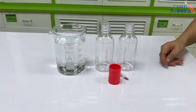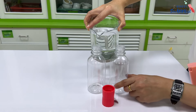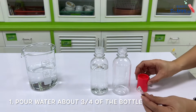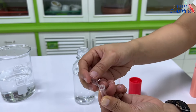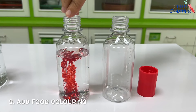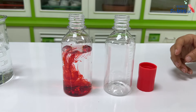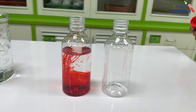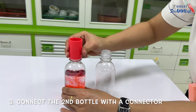How to make the Tornado in a Bottle experiment. Step 1: Pour water about three-fourths of the bottle. Step 2: Add food coloring. Step 3: Connect the second bottle with a connector.